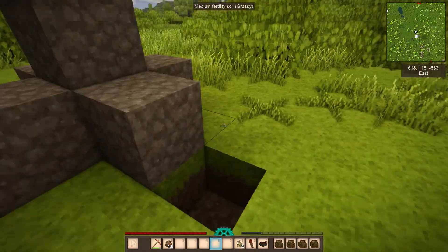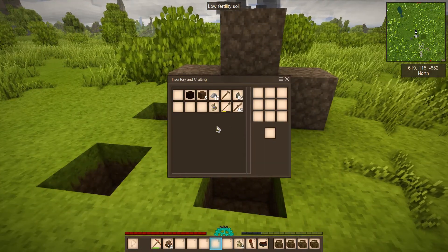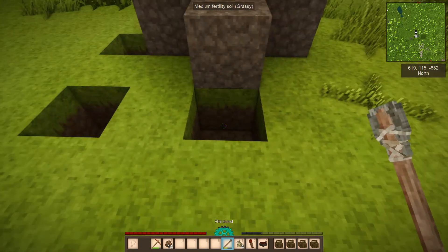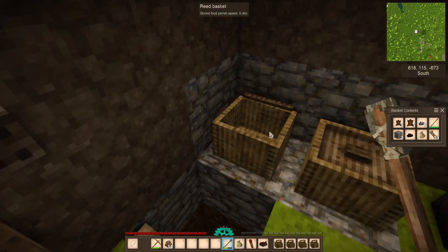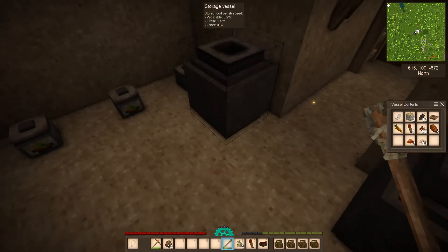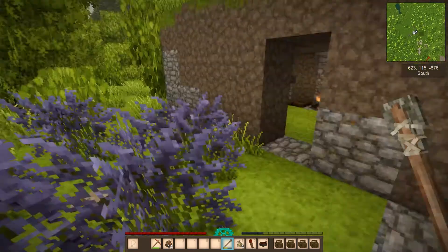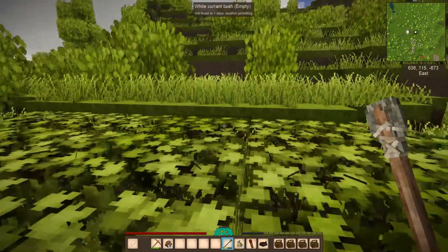The charcoal pit messed up my nice area a bit, but never mind. We've got the metal cooling in the mold and the hide curing for the backpack. What's left is to demonstrate farming. I'm out of low fertility soil, so let me grab some more quickly — there was some right over here.